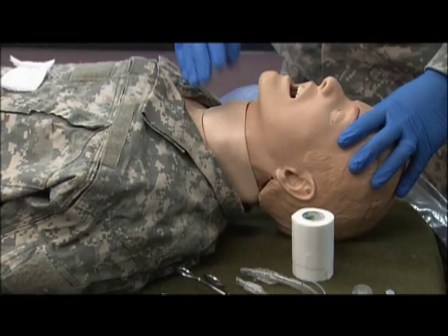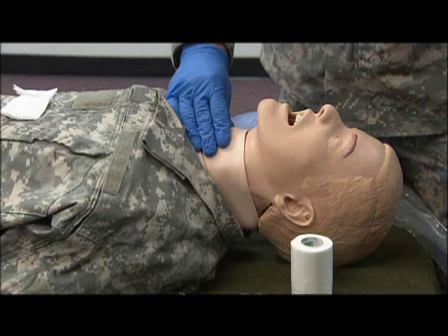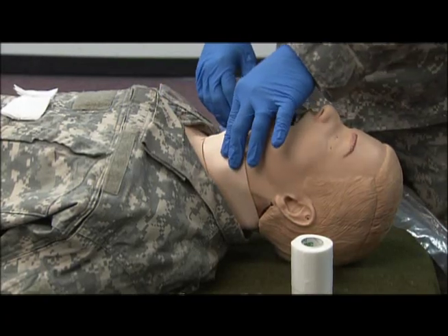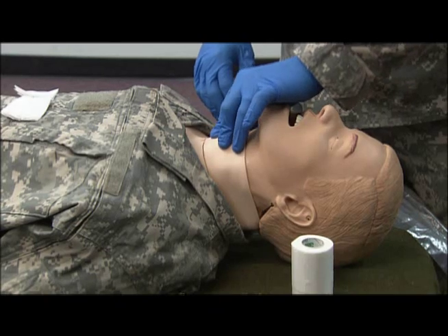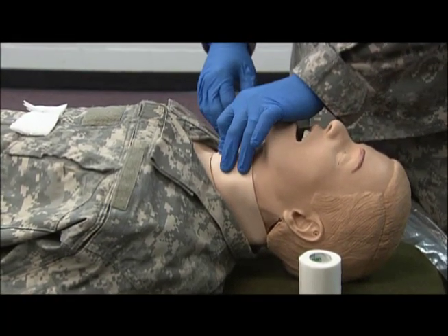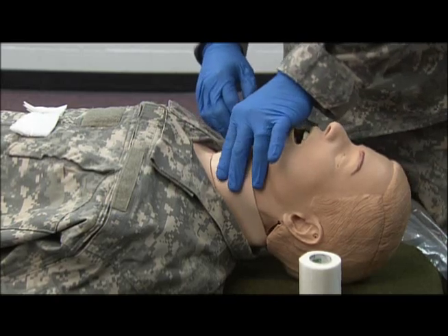Our next step is to make sure the area has been prepped. I've already done that, so we're good to go there. Now we're going to go ahead and locate the cricothyroid membrane and find our landmark. Once that landmark is found, make sure you do not lose positive control.